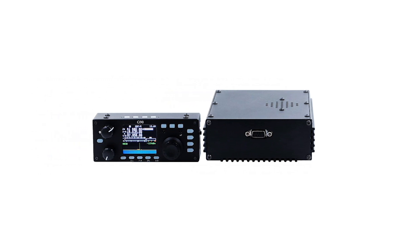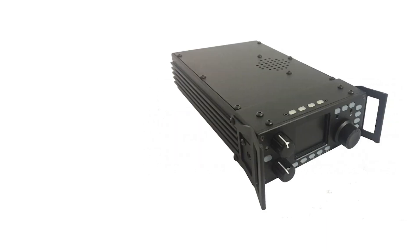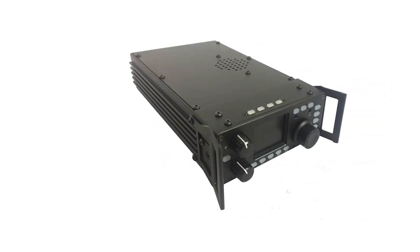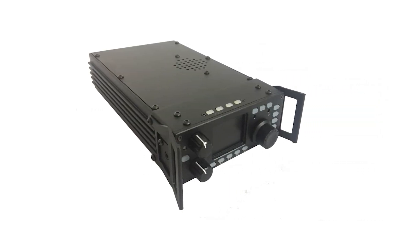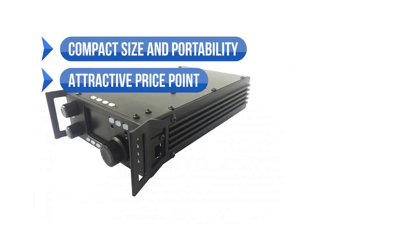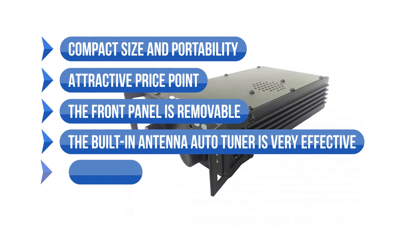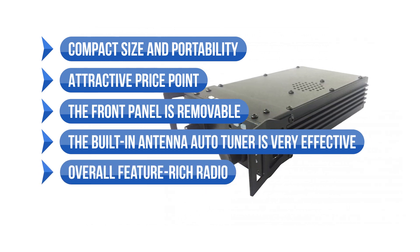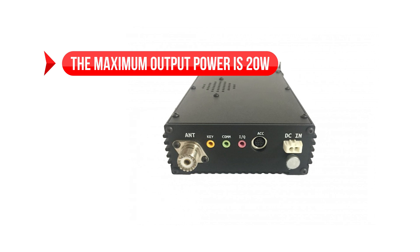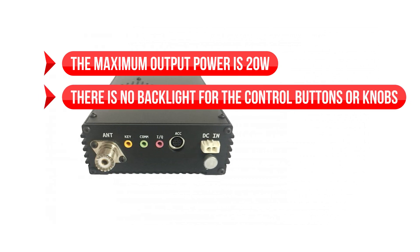Overall, this is an excellent radio that punches above its weight. While it falls into the budget category, the Xiegu G90 high-frequency radio isn't a cheap pick. Rather, it's a cost-effective and feature-rich option. To sum up what we'd like: the compact size and portability, attractive price point, the front panel's removable, the built-in antenna auto tuner is very effective, and an overall feature-rich radio. On the downside, the maximum output power is 20 watts, and there is no backlight for the controls, buttons, or knobs.